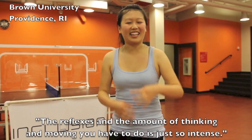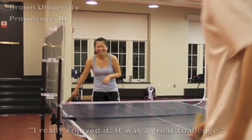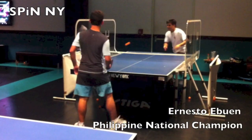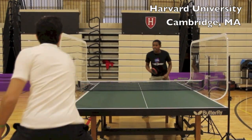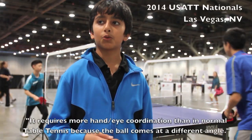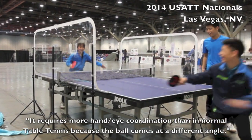The V platform — thinking and moving up to the end is just so intense. I really enjoy it. It's a great challenge. It requires more head-eye coordination than in normal activities because the ball comes at a different angle.